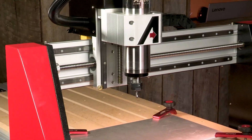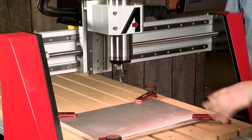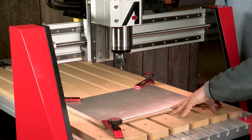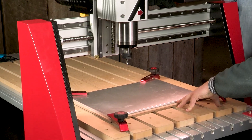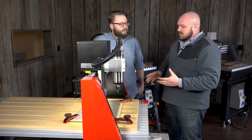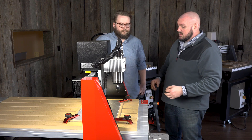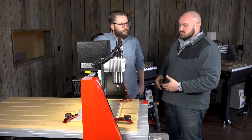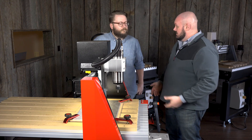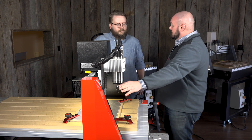This is much more on the manufacturing side of things, and that's what it was intended for. We're working with a piece of metal here — this is actually 6061 aluminum. It's really important to note that a CNC machine can be used for a very large range of materials, everything from plastics and acrylics to non-ferrous metals like aluminum. The real trick is to make sure that you're using the proper bit.